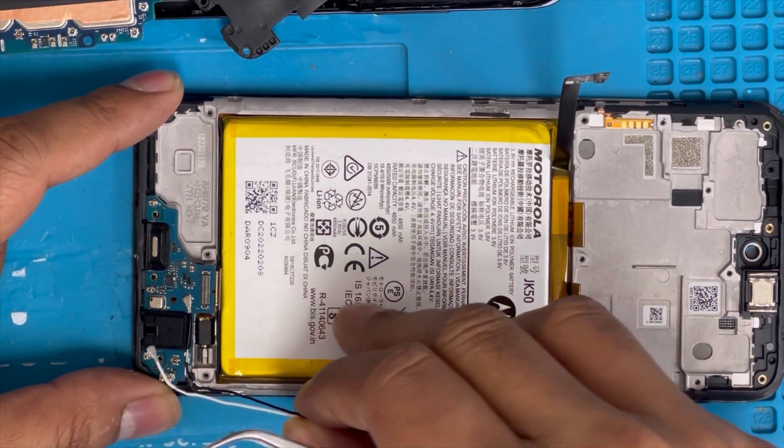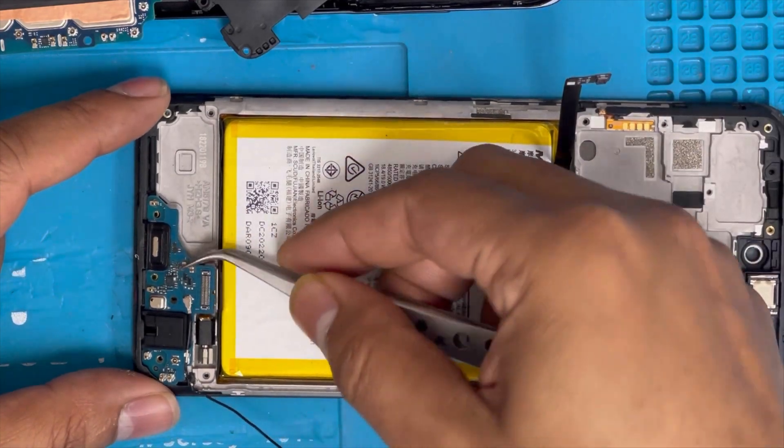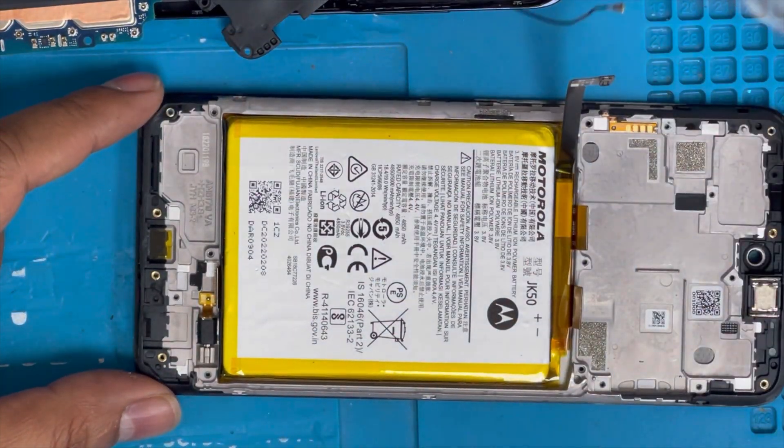We're gonna remove the charging port. Here is the charging port — removed.